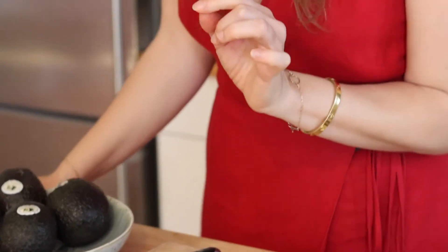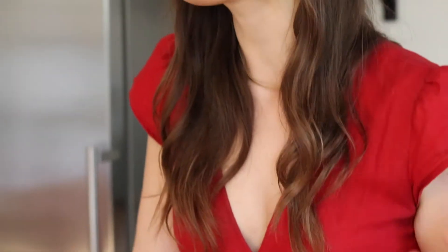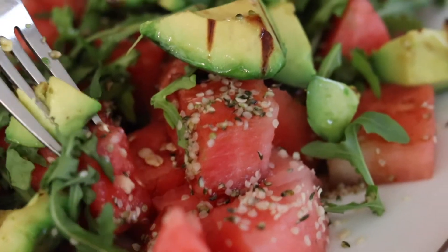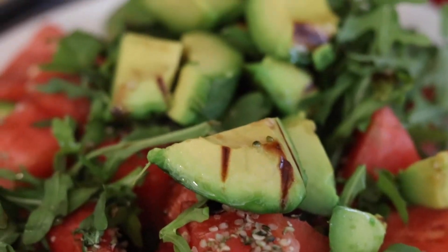I have one more recipe for you because we're right in the middle of California avocado season and they are so ripe and fresh. We are actually going to grill them — which is a little unexpected — but the flavor adds this beautiful charred quality to the meal. It's a grilled California avocado salad with watermelon and arugula.